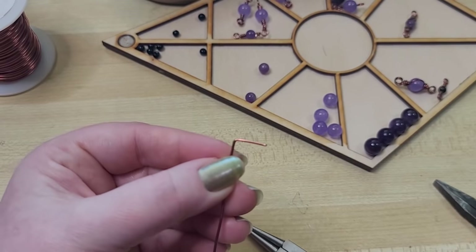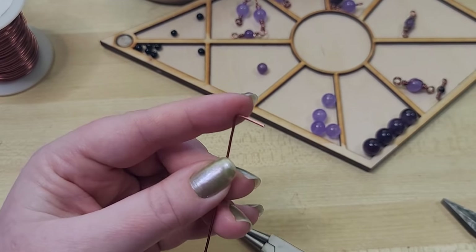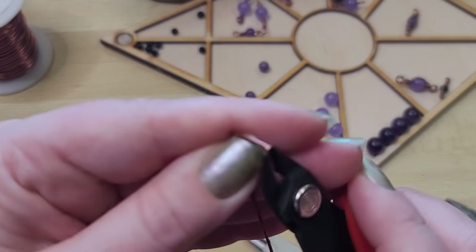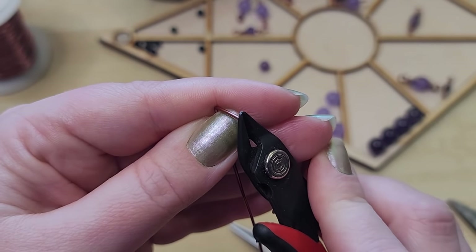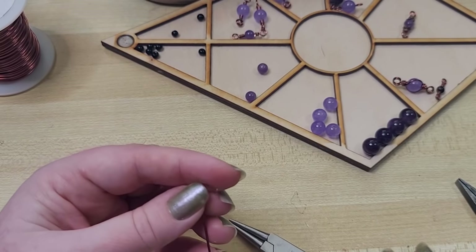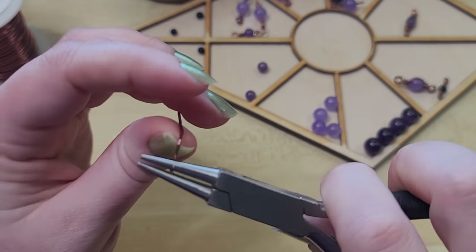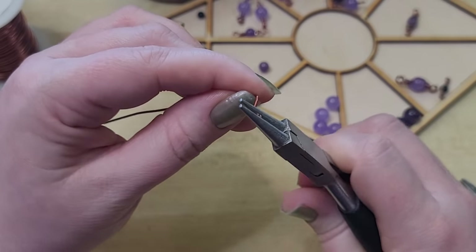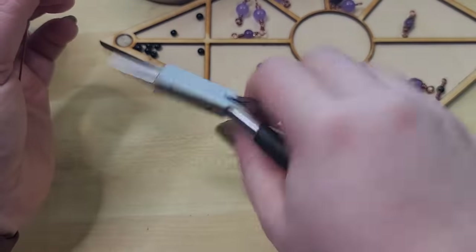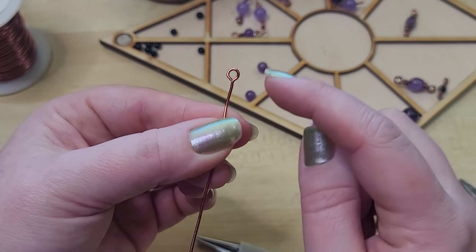I've bent a 90-degree bend with my flat nose pliers, using the pressure of my finger against the wire to help get a nice bend. The wire snips can leave a pointed end, so I come in and snip with the flat side — that helps make a really nice closed loop. I'm coming in, bracing my thumb against the wire, curling it around, then repositioning my pliers and doing a little 'vroom vroom' motion with my hand to get that twisting. We want our loops to look like a balloon on a string.